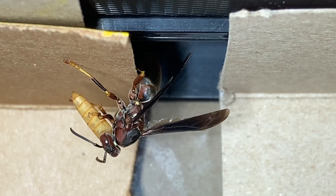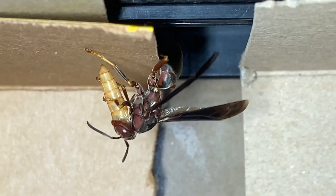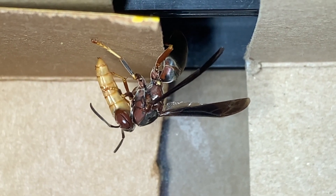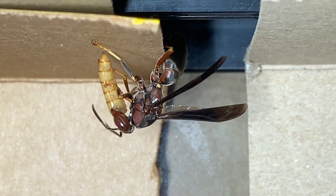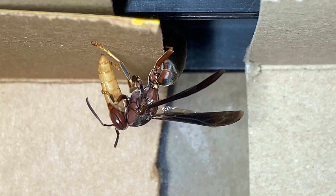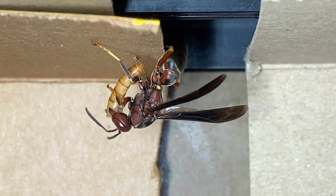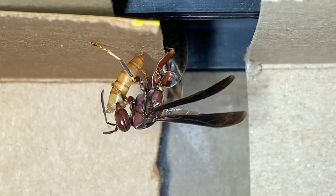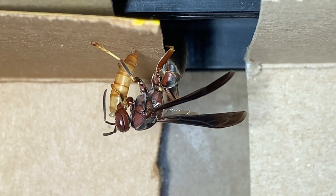Here we've given the foundress a mealworm to work on. The mealworms come from a pet shop and we use them to stand in for the natural prey of these wasps, which typically would be soft-bodied caterpillars and insects out in the wild. While they're in captivity, mealworms stand in pretty well for that. We're going to show you some close-up imagery of the maluxation process so you can see how she turns this mealworm into pulp to feed her larvae.